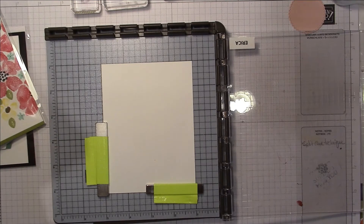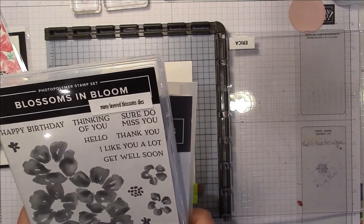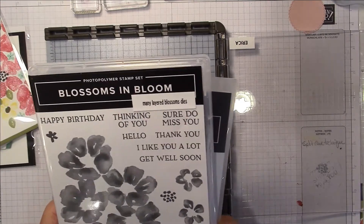Hello, my stamping friends, it's Erica here from Me To You Papercrafts, and I'm coming to you with a card inspired by a couple of other cards I recently made during a Facebook live.